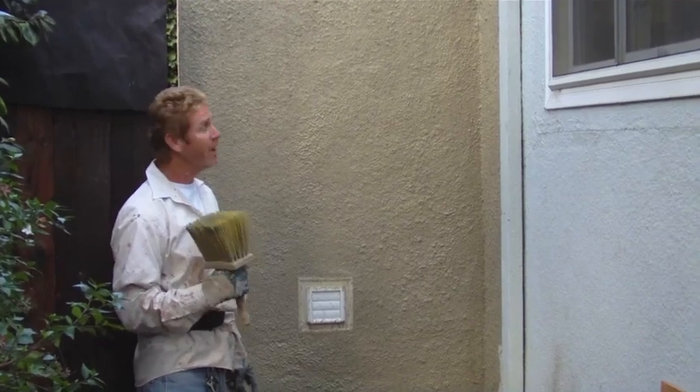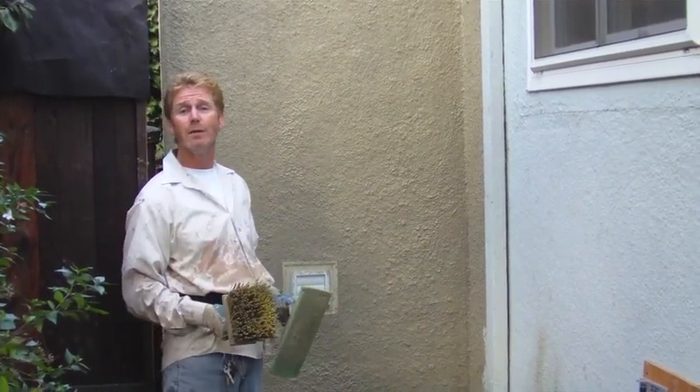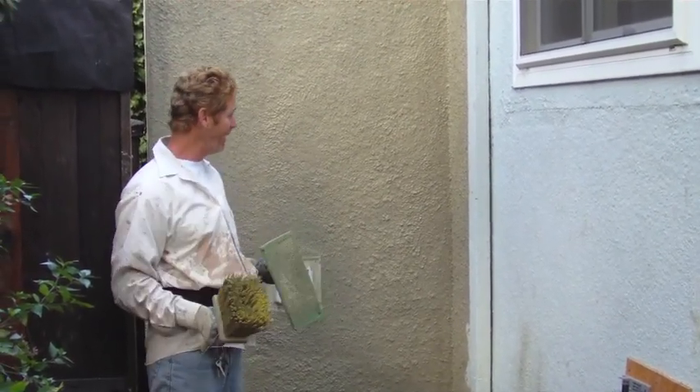Thanks for listening — hope you learned something on this one. Kirk with Kirk Giordano Plastering. For those of you who want to do it but simply don't know how, this will give you an idea. I won't make you a pro, but it'll give you an idea. Thank you Jason for taking the video — we'll see you on the next one.